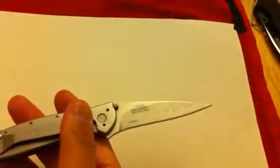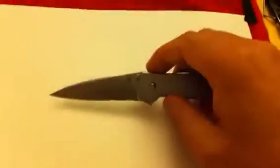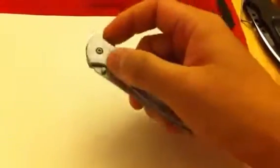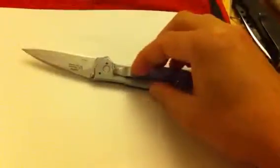It's basically a softer steel. I think the pattern is pretty cool, it opens up pretty nice, it's very sharp out of the box, and it opens very fast. I do like that.